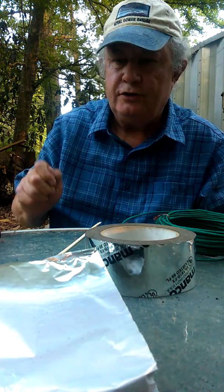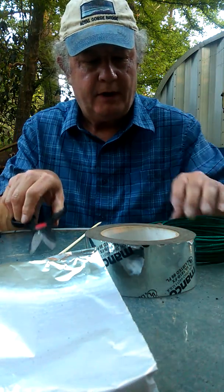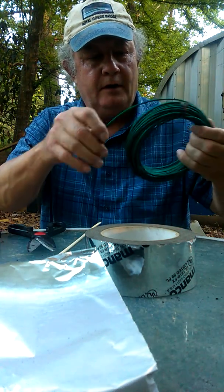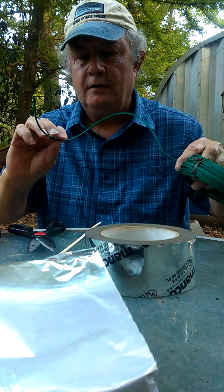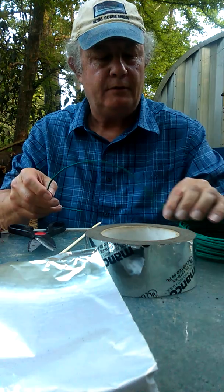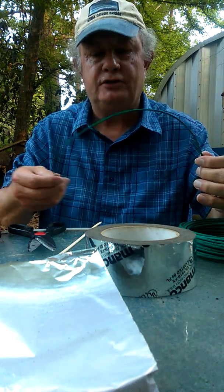This is a demonstration to show you just how quick and easy it is to make a bottle rocket. Here I have a roll of VSCO fast burning fuse. It burns at the rate of about 12 inches per 10 seconds.